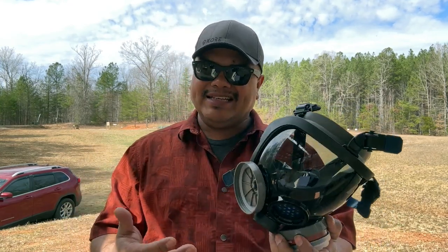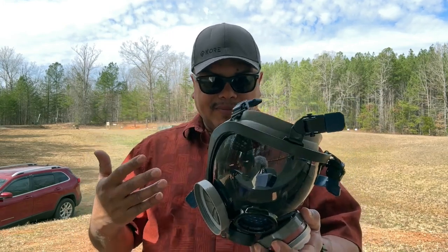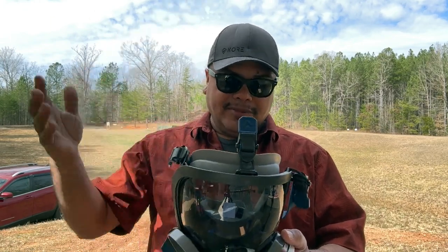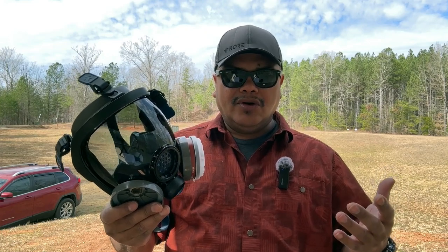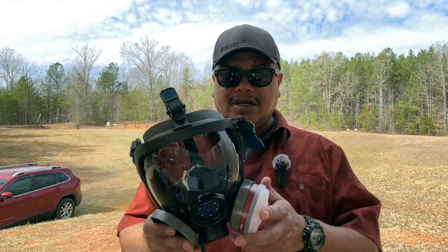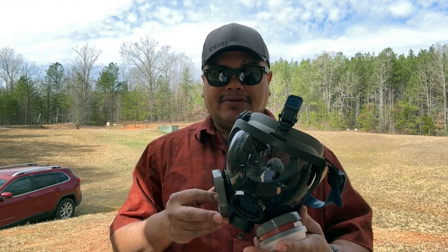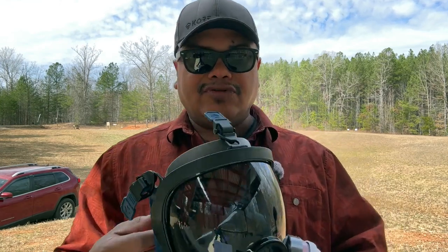We're going to try it on and see how comfortable it is for shooting. You can also wear this with a tactical helmet. It features a dual convex face shield designed to elevate the mask off the face, low breathing resistance, easy filter removal, anti-fog, and impact-resistant properties. Let's try it out.